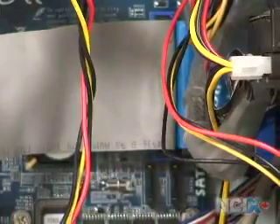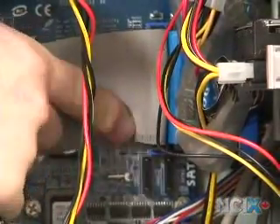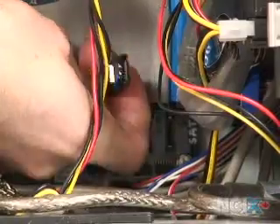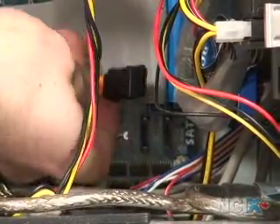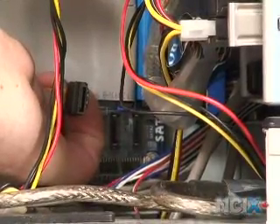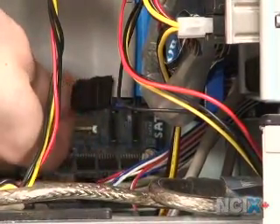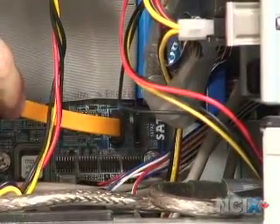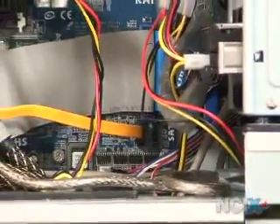For SATA, you can see it uses a much smaller connector — this black one. You can see that it's in an L shape, so you're going to plug your SATA cable so that the little L on the cable corresponds to the little L on the plug, just like that. So that's how to install the two different kinds of data cables.